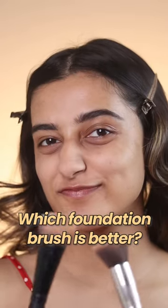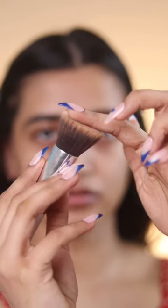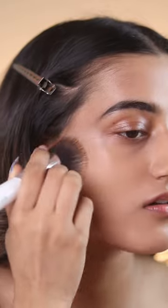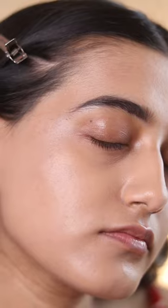Flat top foundation brush versus angled foundation brush — who gives better application? I used almost half a pump with the flat top brush. It has to be used in circular motion, and this is the kind of finish you get.